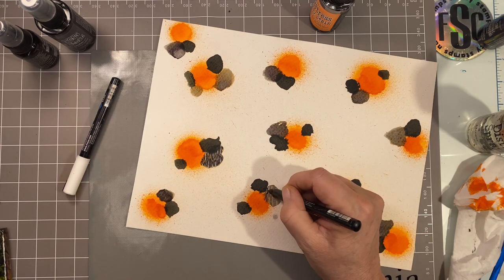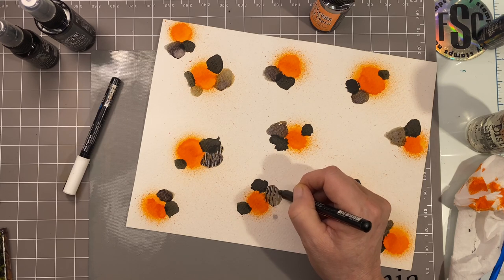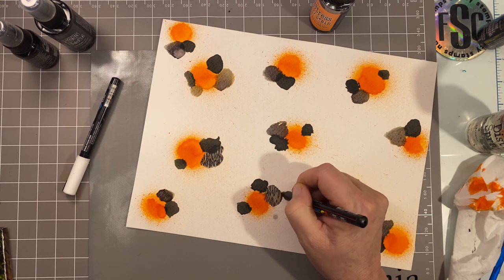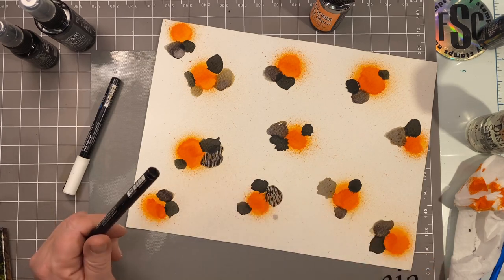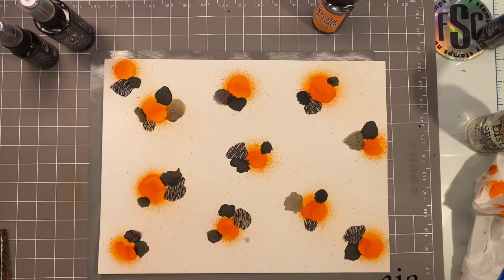I'll do this one on camera and then do the rest off camera, and we'll get our cats cut out. There's enough here to do the whole set of cats and then some if you're economical with where you lay them. It all looks a bit wild now, but that's okay. I've left a couple of spots without stripes for my cats.